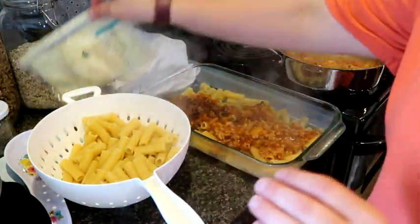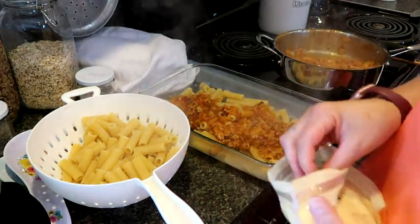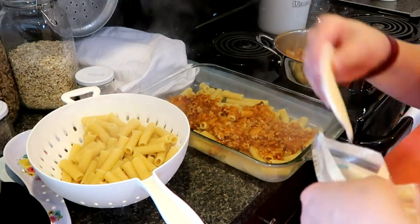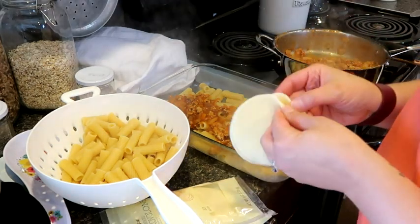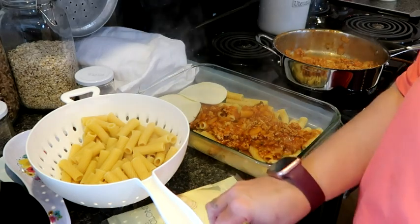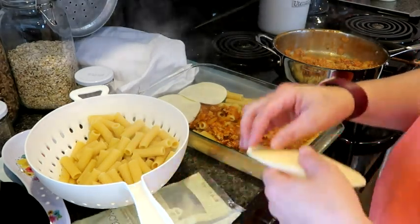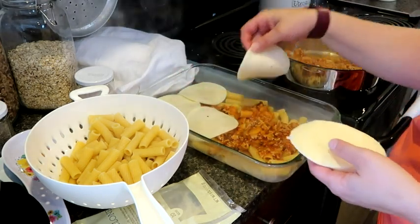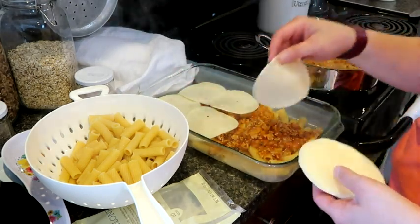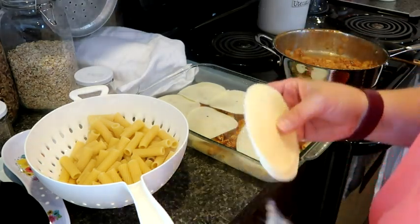We are going to put some sliced provolone cheese - we just got slices of provolone. I'm making homemade sandwich bread so Nick can take this to work if he wants. So we're going to put the provolone slices - you can obviously get your block provolone and do this as well.